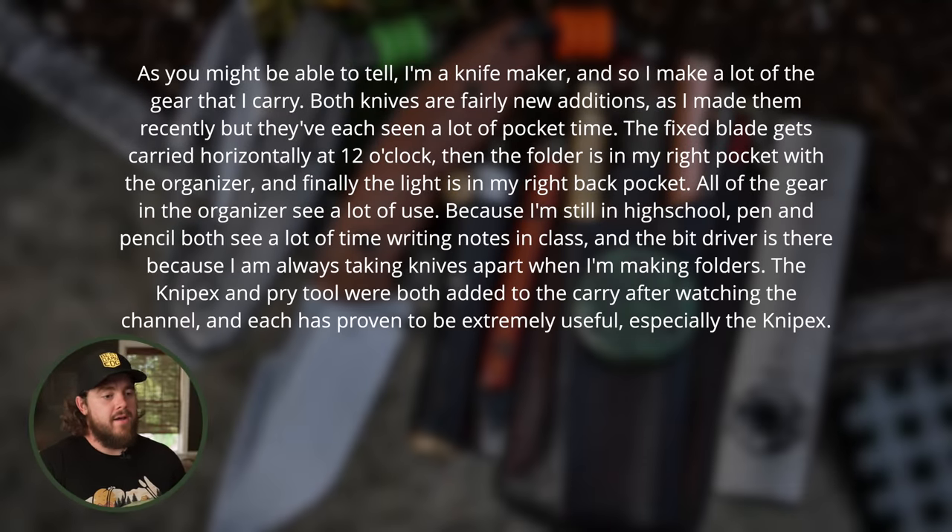Jonathan says he makes a lot of the gear he carries. Both knives are fairly new additions but have each seen a lot of pocket time. The fixed blade gets carried horizontally at 12 o'clock, the folder is in his right pocket with the organizer, and the light is in his right back pocket. The pen and pencil both see a lot of use writing notes in class, and the bit driver is there because he's always taking knives apart when making folders. The Knipex and pry tool were added after watching the channel and have proven extremely useful. Keep it up — really nice knives and you have a second entry into the giveaway.